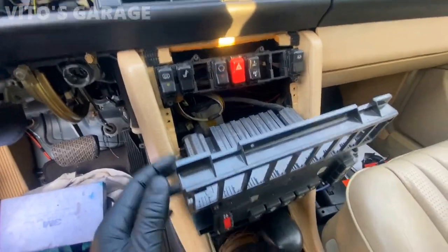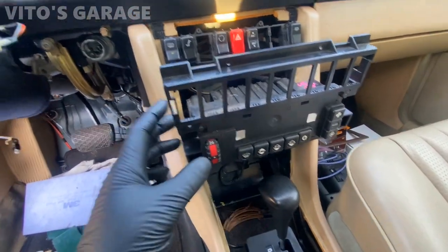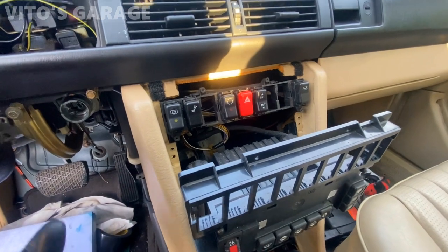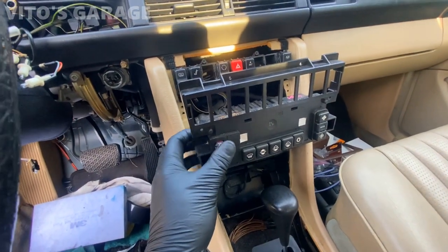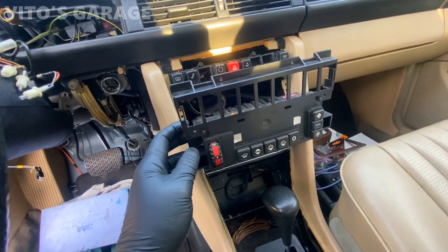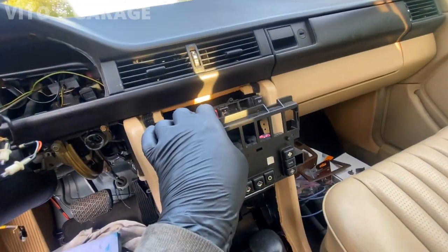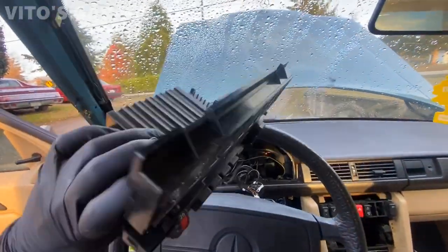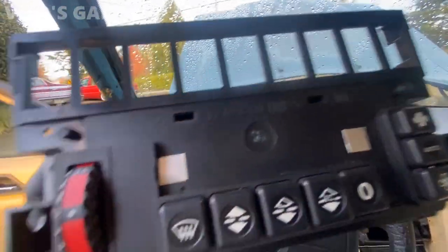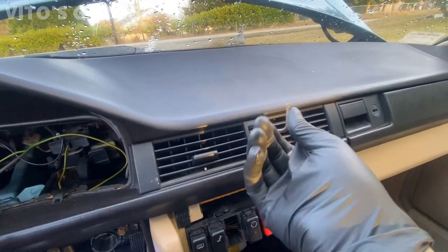Now I'm taking the climate control out — it's not original, somebody has been here before. I want to change two bulbs inside of it since one is burnt out. In the meantime I might go ahead and re-solder any cold solder joints. The climate control is working, but I haven't fully tested it. I mainly just wanted to change these bulbs, clean things up, and probably re-solder all the joints on the circuit board.